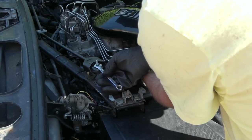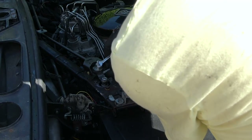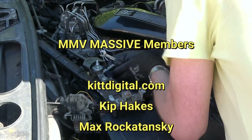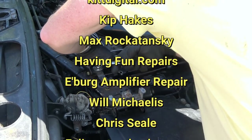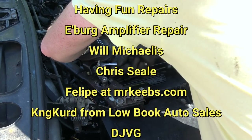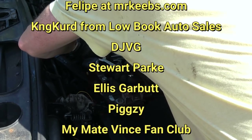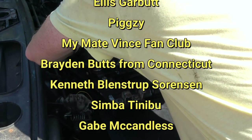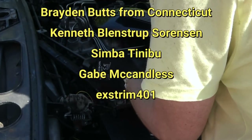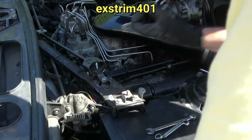Looks like 10 millimetre bolts have been used. While I'm bent over in front of the camera, let me give a shout out to the My Mate Vince massive - this month they consist of Kit Digital, Kip Hakes, Max Rokatansky, Having Fun Repairs, Ellensburg Amplifier Repair and Service, Will McCadus, Chris Seal, Philippe at mrkeeps.com, King Curd from Lowbook Auto Sales, DJVG, Stewart Park, Ellis Garbutt, Pixie, the My Mate Vince Fan Club, Braden Butts from Connecticut, Kenneth Blenstrop Sorenson, Simba, Tinaboo, Gabe McCandless, and Ekstrim401. Massive thanks to each and every one of you and all the rest of my patrons.